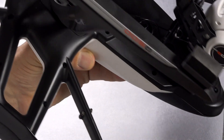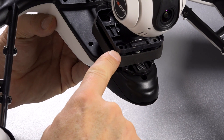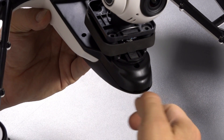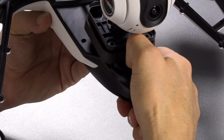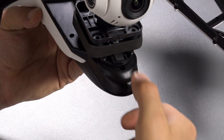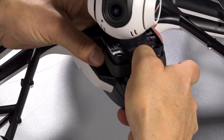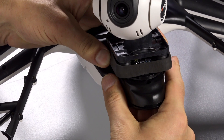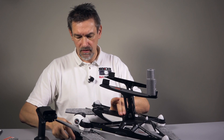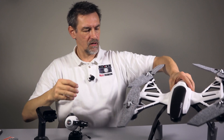Now comes the gimbal. We have to remove the gimbal, and on the top of the Q500 you find a plastic part — it's not a button — where the gimbal is seated. Press this part down a little bit and then move the gimbal toward the top of the copter. You'll see it slides out of the holders. Then place the gimbal and camera on your table and put the copter away.